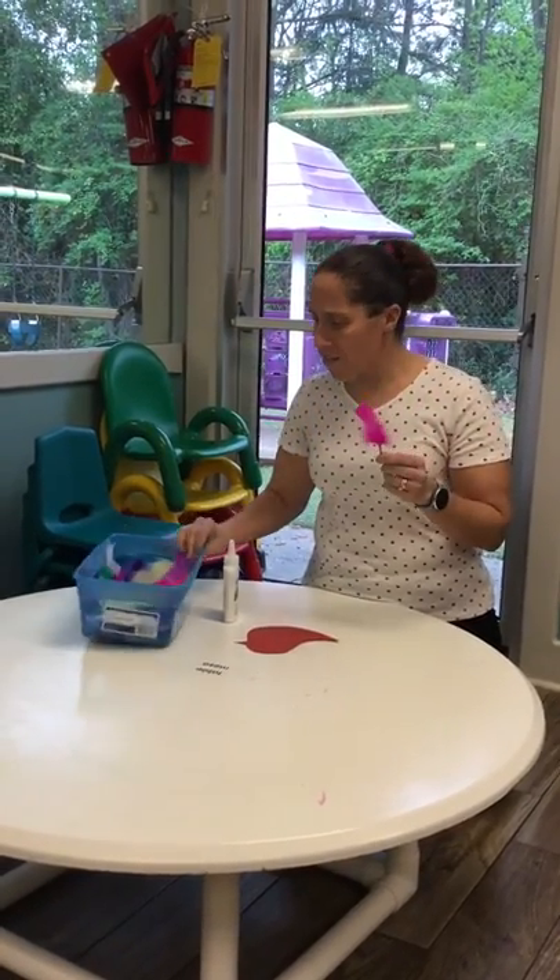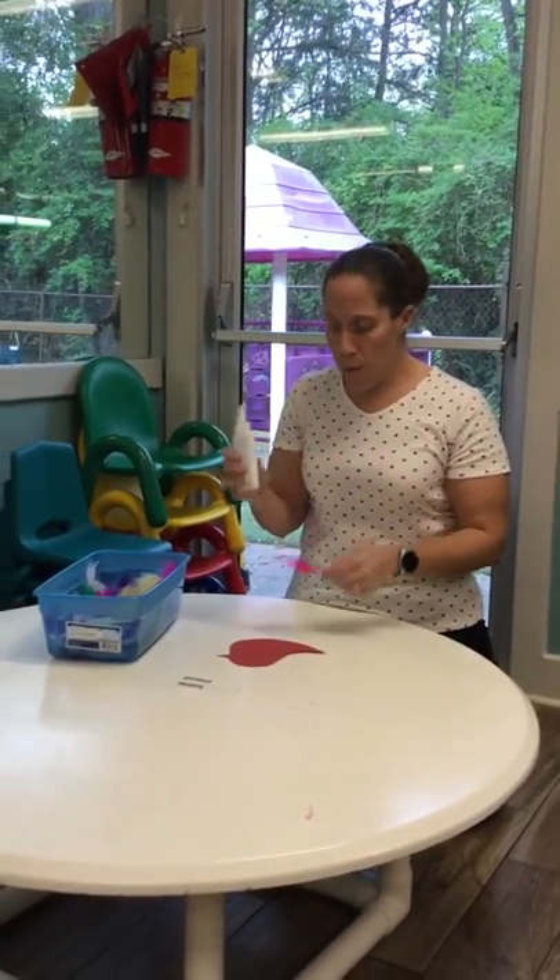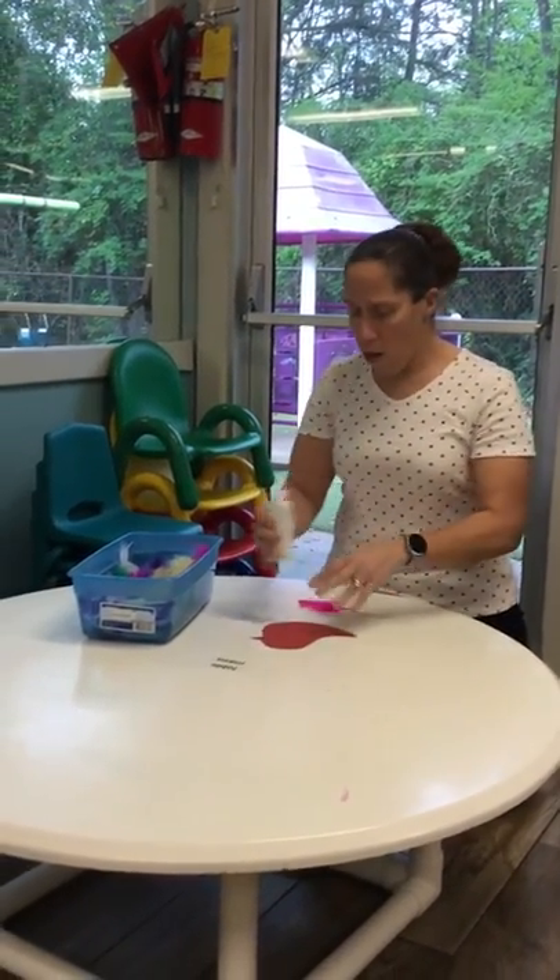We picked out some feathers that we're going to put on our bird, and we're going to use our glue and put it all over our bird.